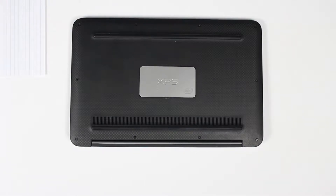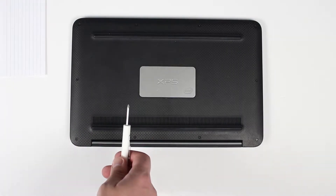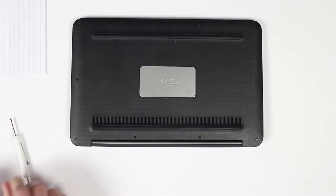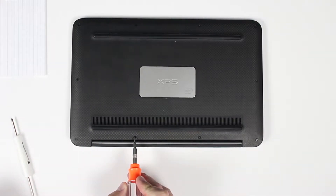What's up everybody, today I'm going to show you guys how to replace the battery on the XPS laptop. You will need two screwdrivers: a T5 and a Phillips head. First, you'll have to remove 10 screws on the back cover.